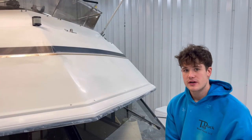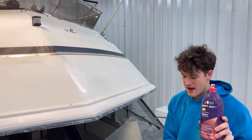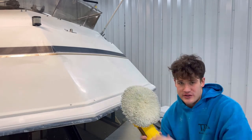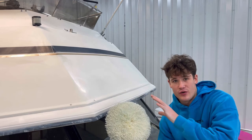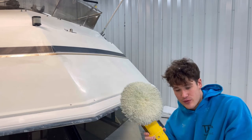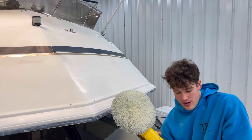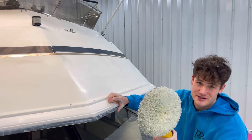Now we're going to be doing our compound. We're going to be using 3M Heavy — one of my favorite heavy cutting compounds. We have our applicator, our dual buffer, and a wool pad. You want to use a wool pad because it's going to get out a lot of the scratches from the wet sanding. Always use a wool pad after wet sanding, then work down to the foam pad and then waxing. We're going to jump in and get our first pass through here to see how it turns out.